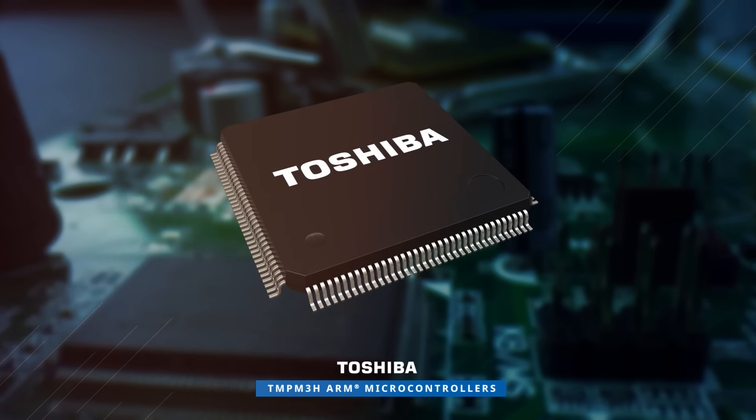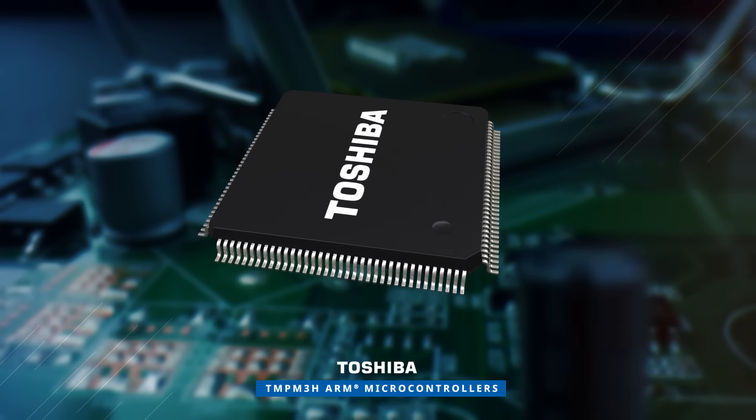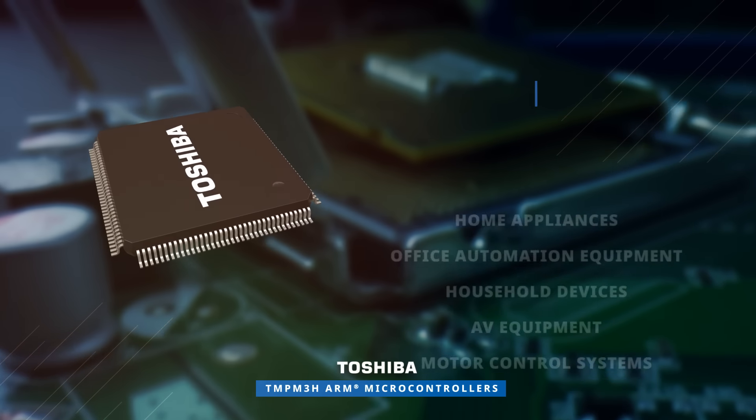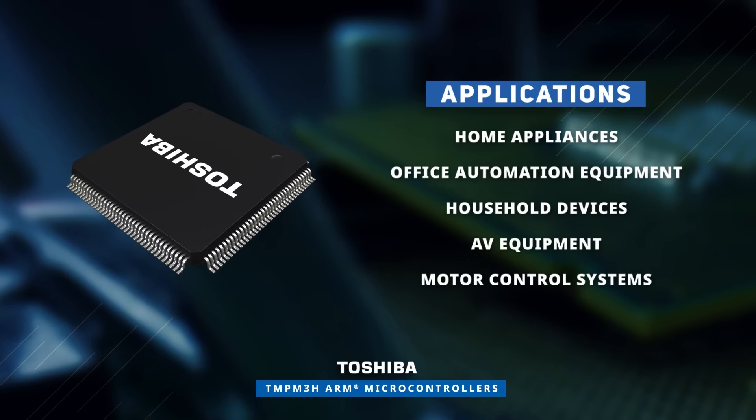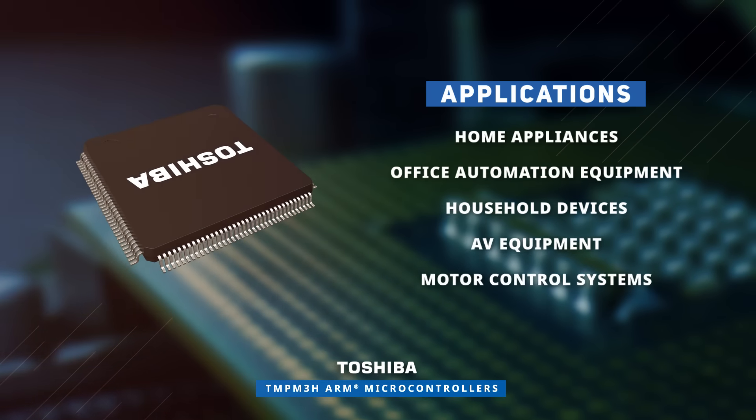Ideally suited for consumer and industrial applications, Toshiba's TMP M3H ARM microcontrollers find use in home appliances, office automation equipment, household devices, AV equipment, and motor control systems.